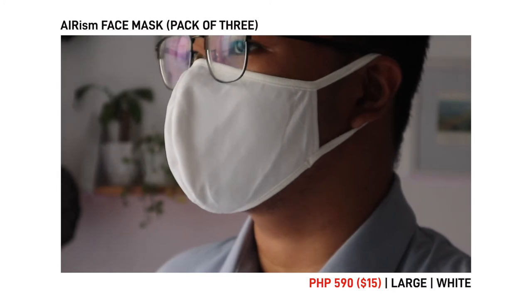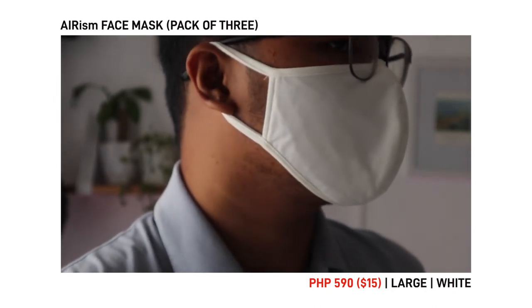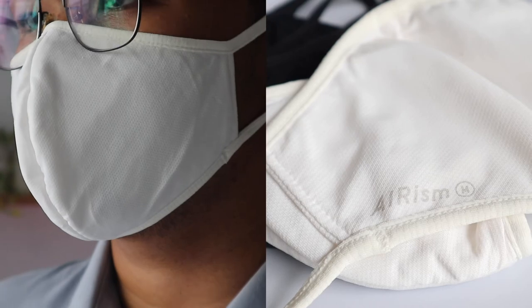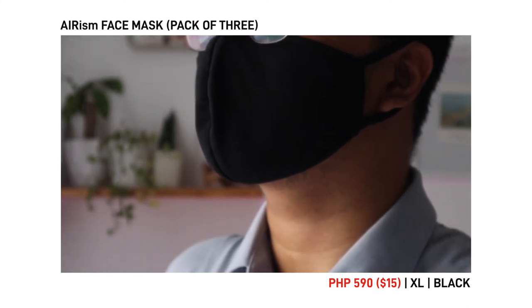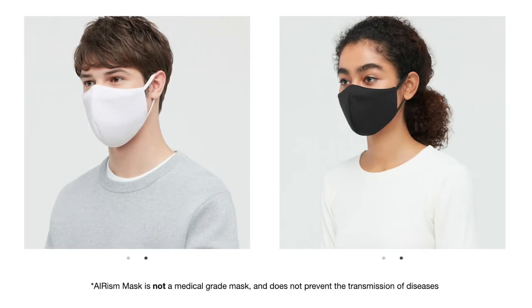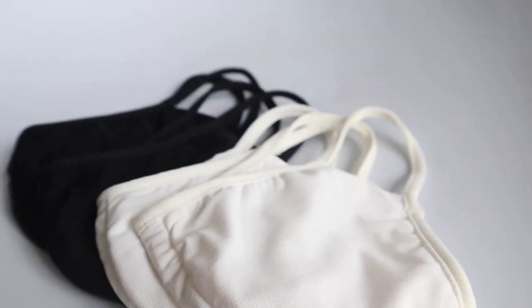Lastly, we're going to go through the Erism face masks. I love these face masks. They cost 590 pesos and come in a pack of three. The sizes range from small to extra large. According to Uniqlo, the mask is made up of a three-layer structure that increases the functionality and performance of these masks. What I love the most about these masks is that they don't fog up my glasses when I'm wearing one. Because the mask has a soft and smooth texture, it's very comfortable and doesn't cause me acne unlike regular face masks. As for safety, Uniqlo says that these are not medical grade masks and do not prevent the transmission of diseases, but I still do wear them and I think they are pretty good compared to some regular cloth face masks. Just remember to always wash them after use.